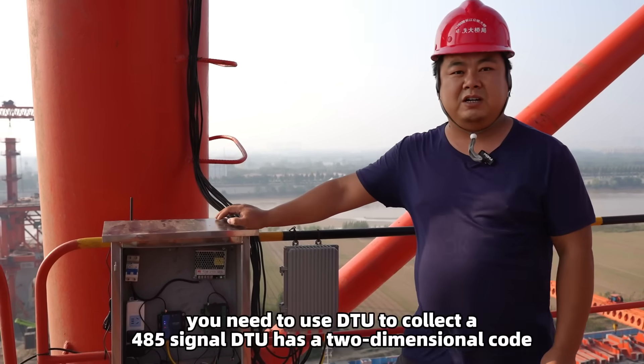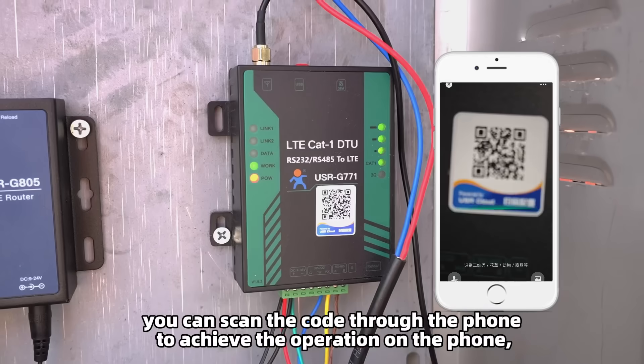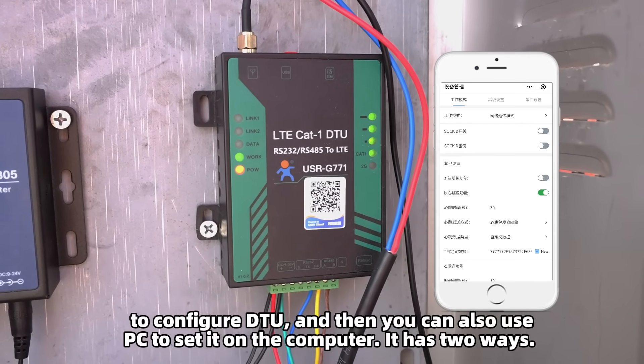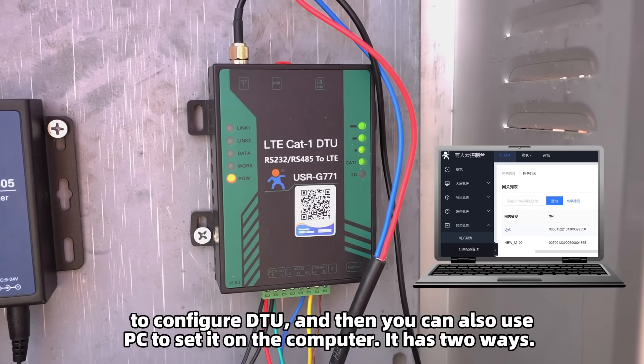You need to use DTU to collect the 485 signal. The DTU has a QR code — you can scan it with your phone to configure the DTU directly on the phone. You can also use a PC to set it on the computer. It has two ways.